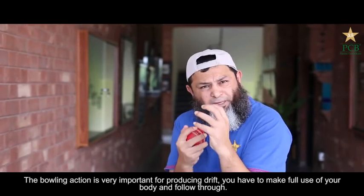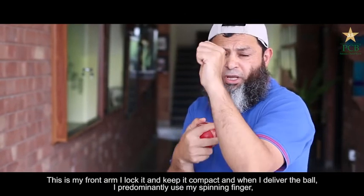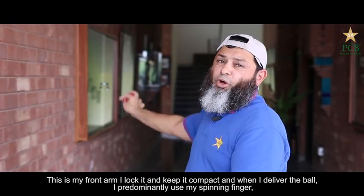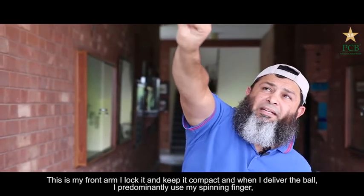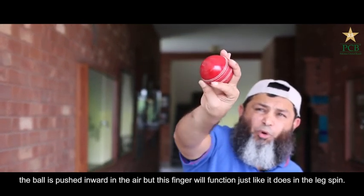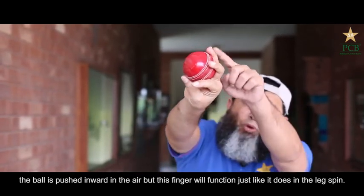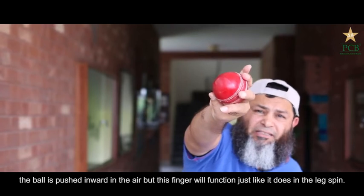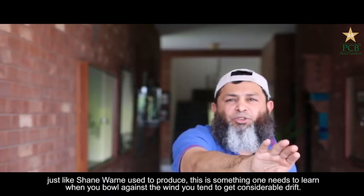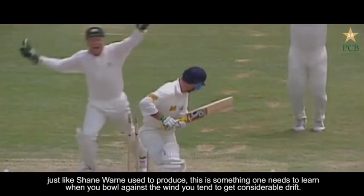As a Leg Spinner, you have to maintain your own mechanics. If I lock my front arm and put the ball in the middle, then my fingers will go here. If I push the ball in the middle, my fingers will release as a Leg Spinner, and the ball will go in the middle and then spin — like Shane Warne had a lot of that.